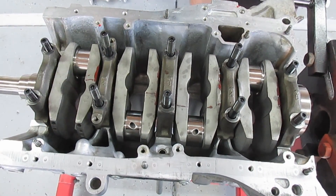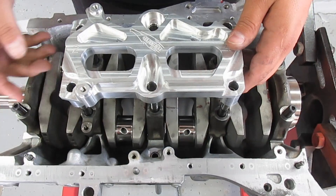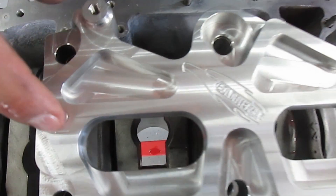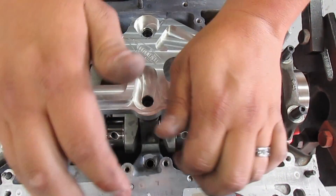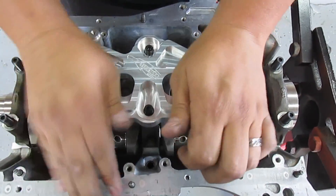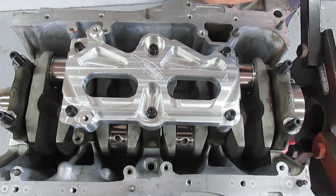Do that with every one of them. Go ahead and push down on the caps by hand, get the dowel pins in. Line it up — it's marked 'two' for number two — and four is over here. You'll probably need a rubber mallet to get these fully seated.